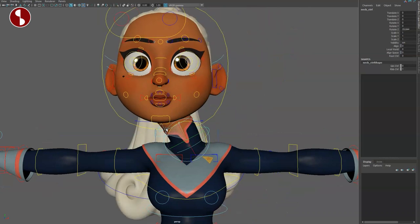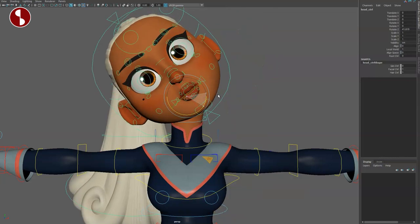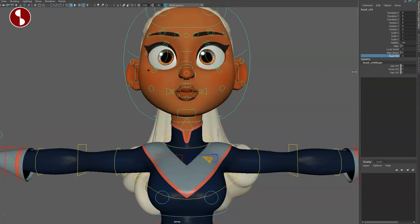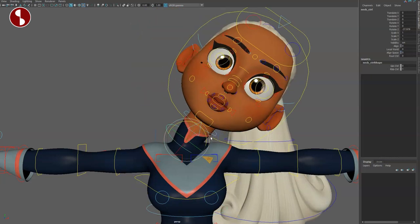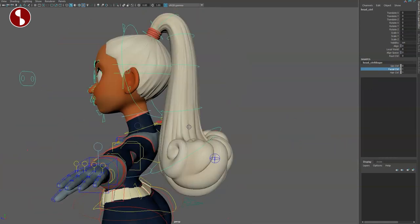Going back to the head, you have your head options — you can change the rule control and the world space align. If I say no and go back down, the head changes accordingly. The facial control also handles the hair, so if you do a hair control it's separate, but if you want the whole thing off, that's what happens — so it might as well just go to the hair.